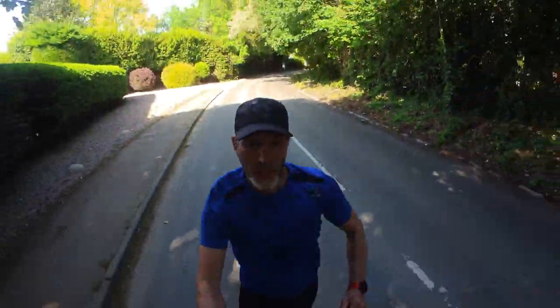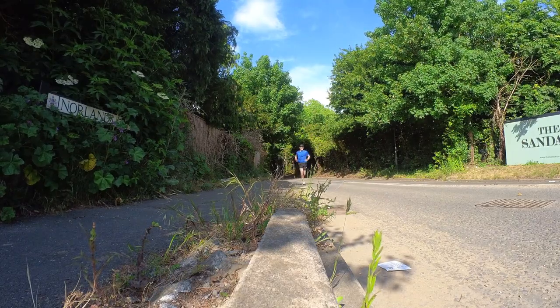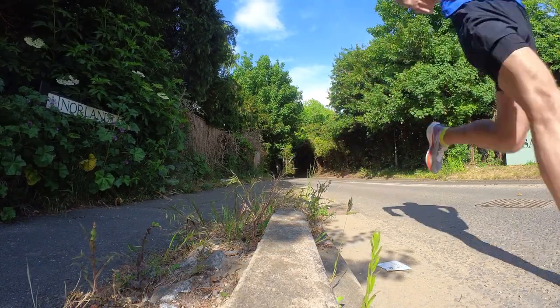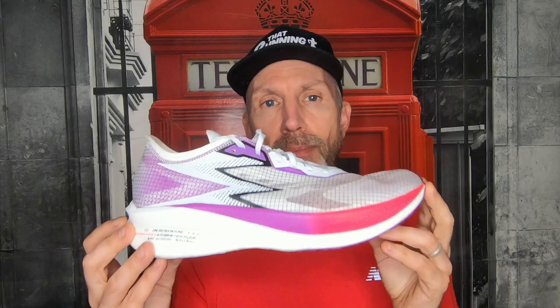So what is this shoe like? How did I find it on my 10-mile run today, where I put it through its paces from 8:10 all the way down to 5:56 per mile? This is their answer to a carbon plate lightweight racer. It comes in at £150, and I have seen it online for about £140.